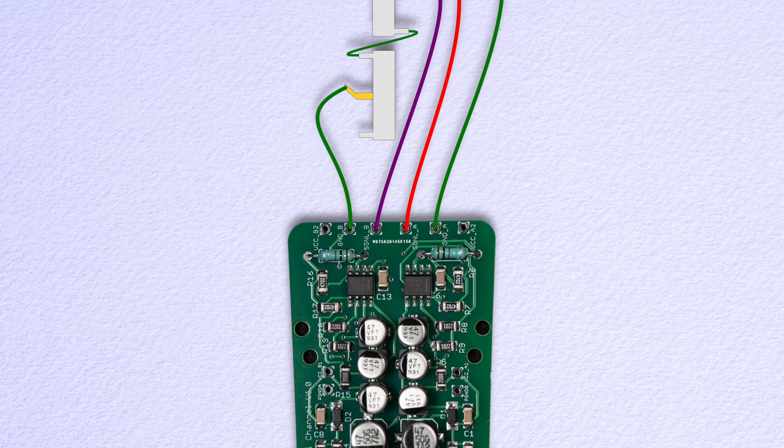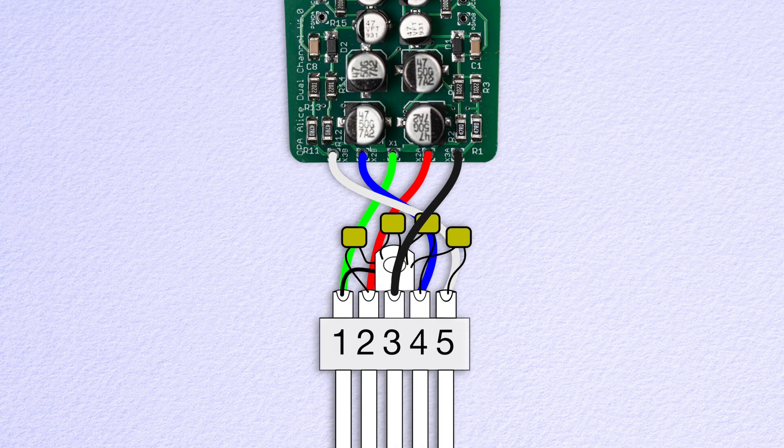On the 5-pin breakout XLR, we have a common ground, channel A plus to pin 2, channel A minus to pin 3, channel B plus to pin 4, and finally channel B minus to pin 5.